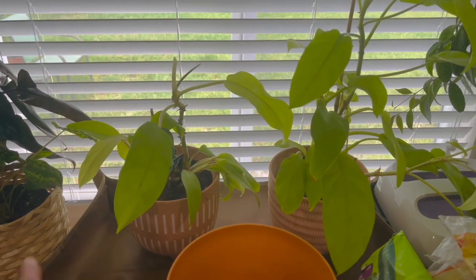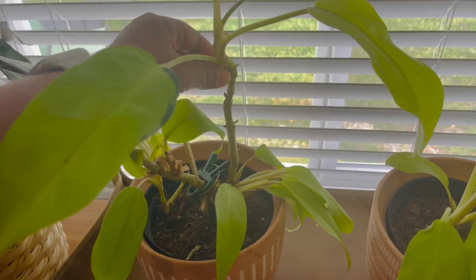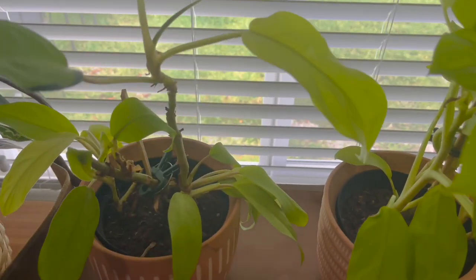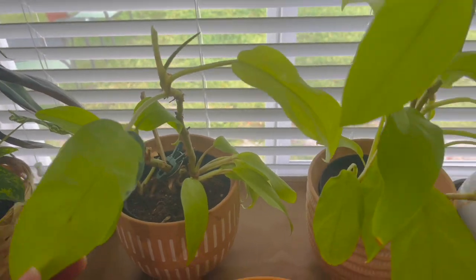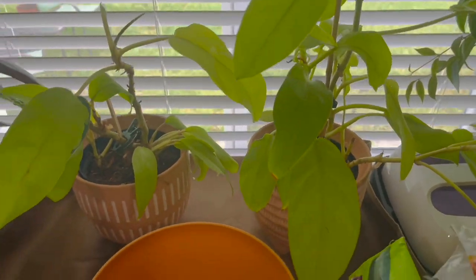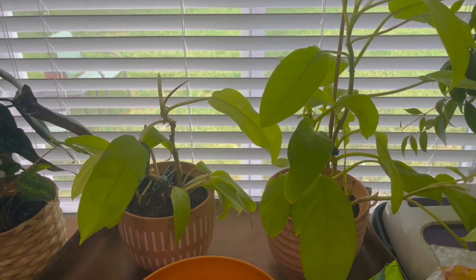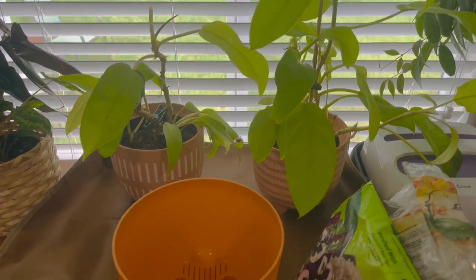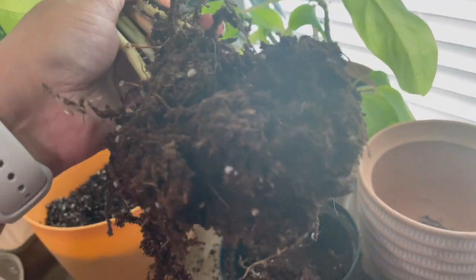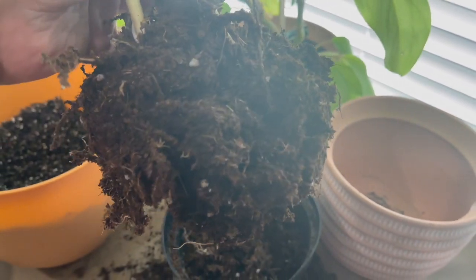I'm also about to repot these two golden goddess philodendrons. This one actually has a part that's Thai sunrise, and most of the leaves have fallen off, but there are still a few good pieces, so I'm going to try to salvage it. I'm going to combine the two together since one is pretty bare — there should be enough room in this pot. Hopefully once I get it in some nice new soil it'll start doing much better. The roots weren't all that bad; it definitely wasn't root-bound, but the soil was really dry and compacted on top, so I just tried to loosen all that up.